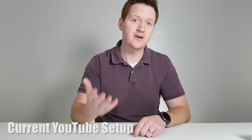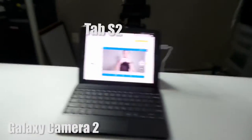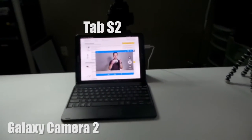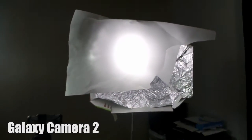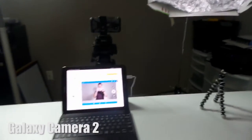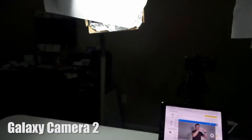First, I want to show you what I currently have set up in this room. I have a Galaxy S7 that I'm using to record right now. I also use this Galaxy camera sometimes to record. Using this camera, I'm going to show you my perspective. Here I have a tablet that I use to see what I'm doing with Side Sync. Here I have one softbox light that I've kind of thrown together with some cardboard, here is my S7, as well as a really old tripod, and another light that I've kind of thrown together.